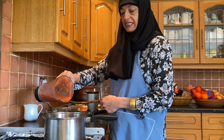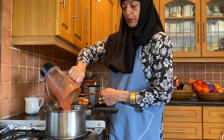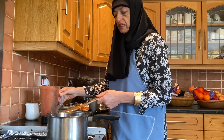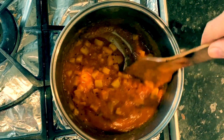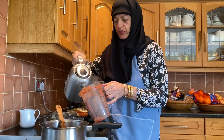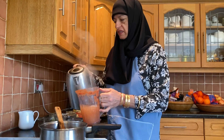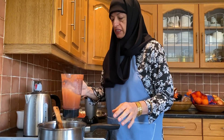Now putting in that blended onion, tomato, and chillies with your garlic — putting that in. I'm going to add some more water, about two glasses. I'm just going to use my blender and wash it out with some water, then add that to the potatoes.